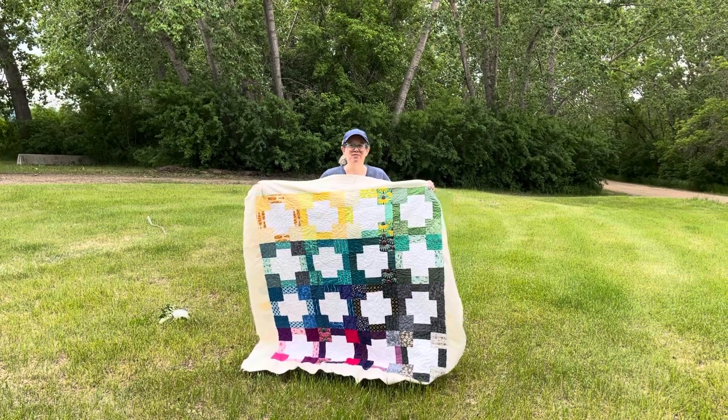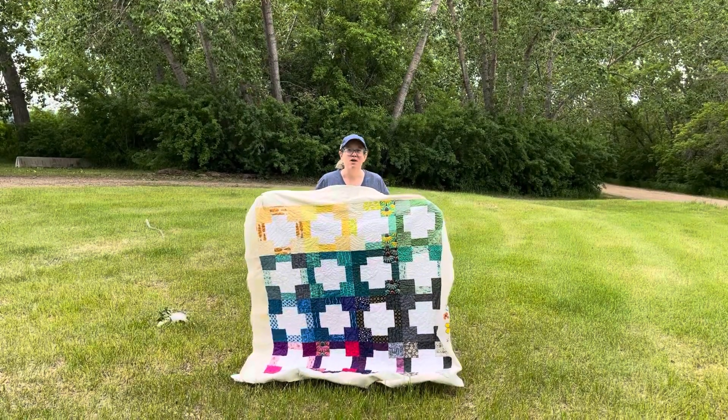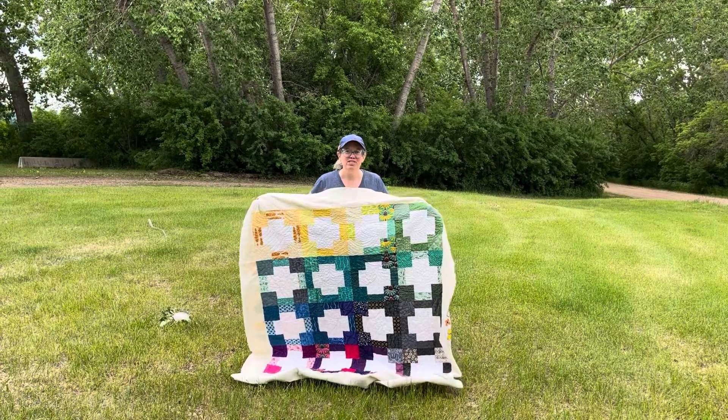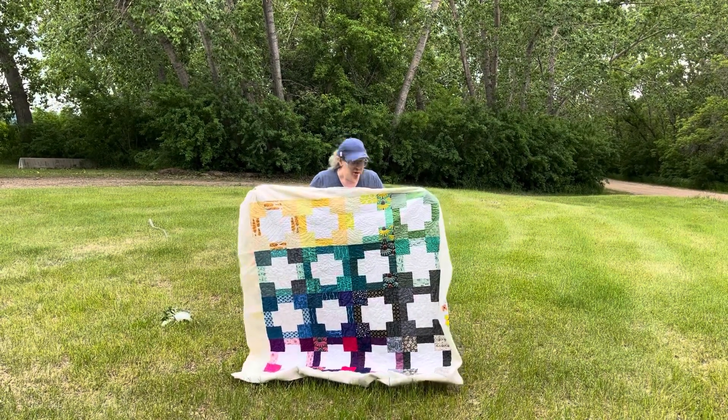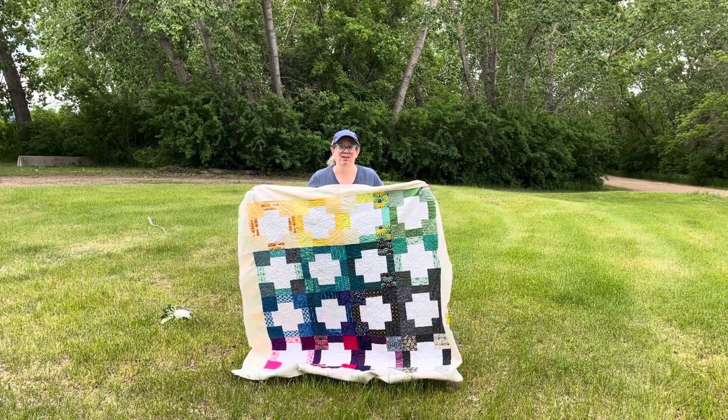Hi, I'm Anita from Daydreams of Quilts. I just finished quilting this quilt and now I'm going to cut it up. But first I'm going to tell you about some mistakes that I made with this quilt and then I'm going to tell you what I'm going to do with it.